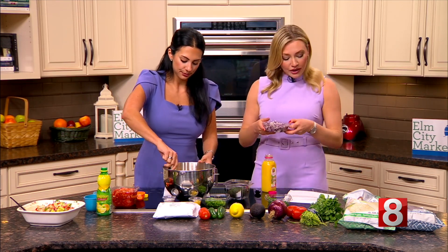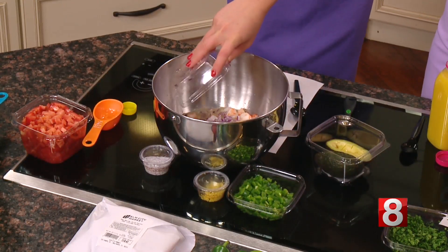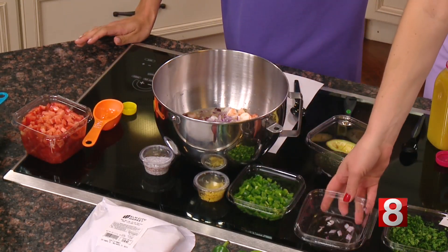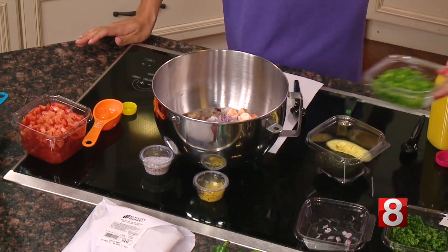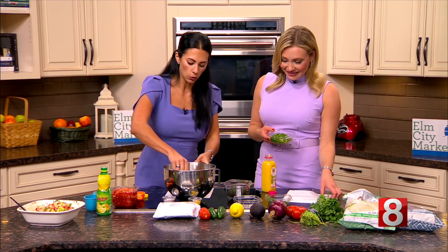Let's start putting all of this in. Here is our onion — one large red onion, diced up. We're going to put this right in here. We love Elm City because they chopped it all up for us, and they can do that for you as well, which is nice. I stress every day about what I'm going to make for dinner — when things can be done for you, it makes life a lot easier.